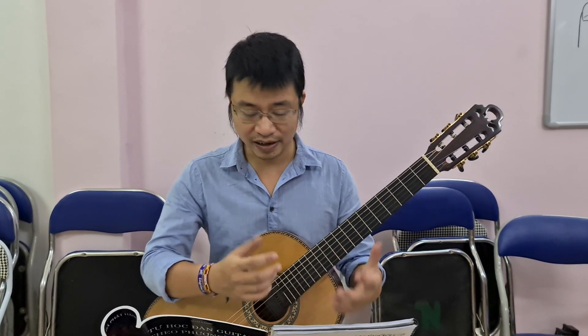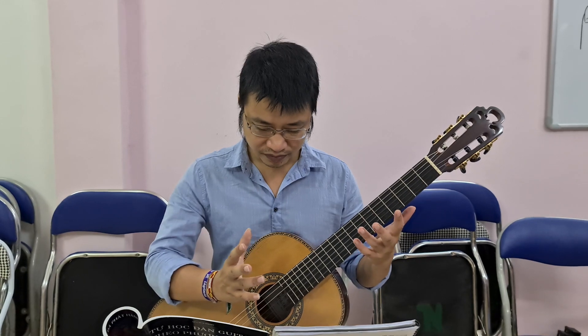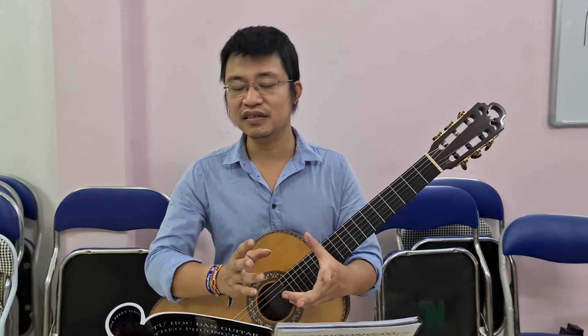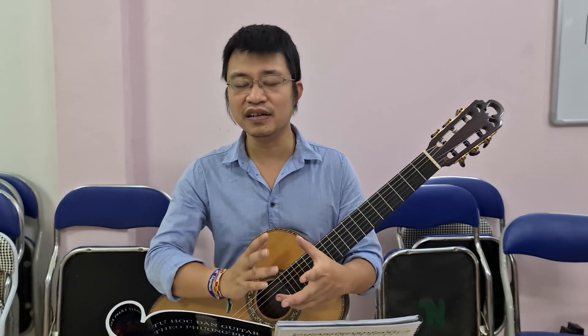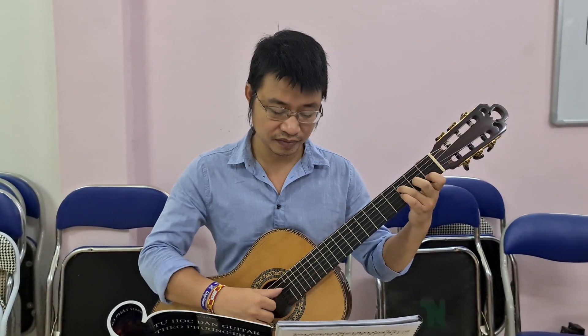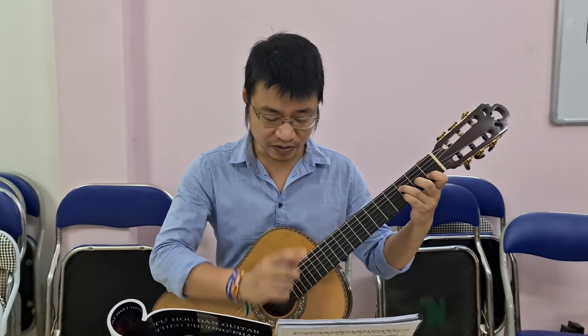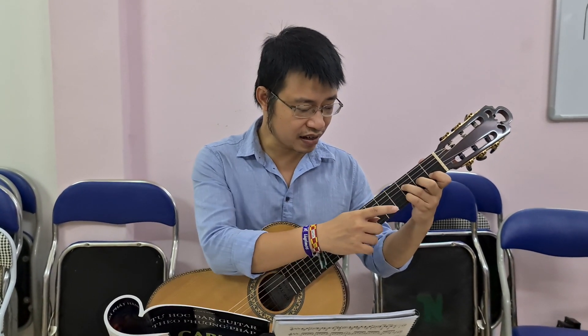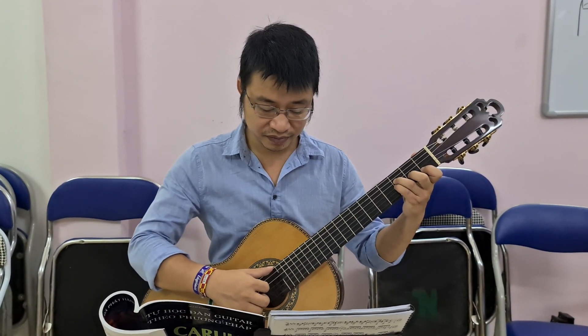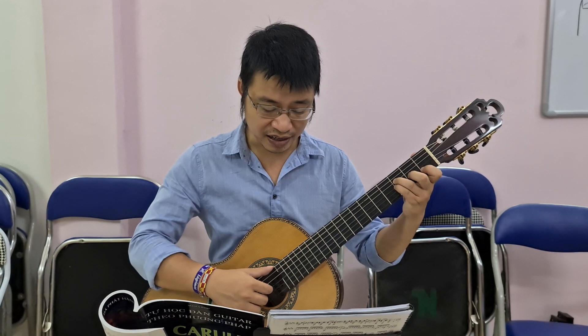Ví dụ thế tức là chúng ta không giữ được âm thanh. Mọi người thực hiện cái nguyên tắc giống như ngày trước tôi hay nhắc đến là giữ ngón một nốt nhạc cho đến khi nào không giữ được nữa thì mới nhắc lên. Ví dụ như đoạn này: Re, Do, Si thì chúng ta nhắc cái nốt ngón 4 lên bấm vào nốt Si. Đến đây nốt Son thì chúng ta mới nhắc cái này ra.